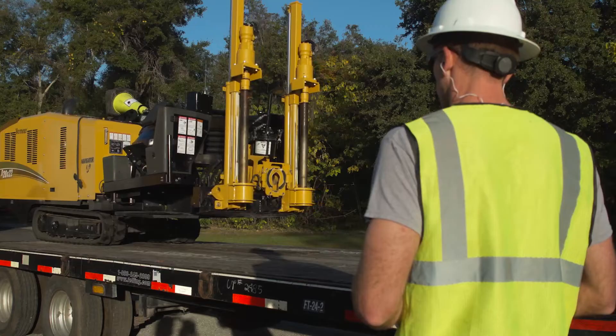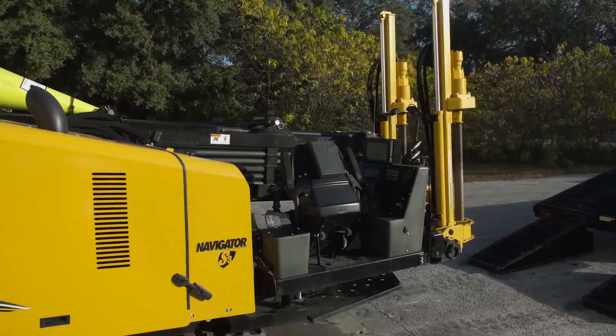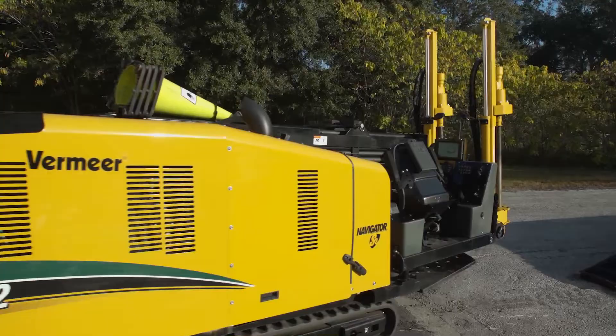When unloading the machine from a trailer, be sure the trailer is on level ground and drive slowly off the ramps. Do not unload the machine if the trailer surface is slippery, which could cause the machine to slide off the trailer.